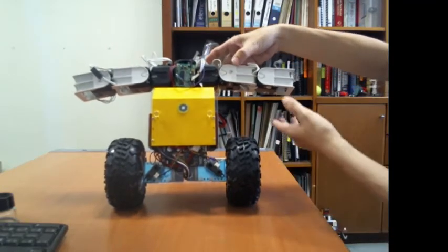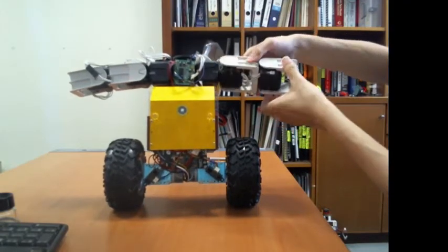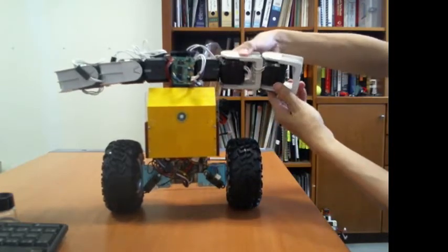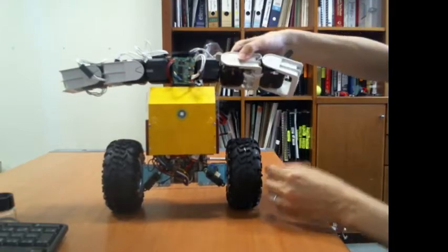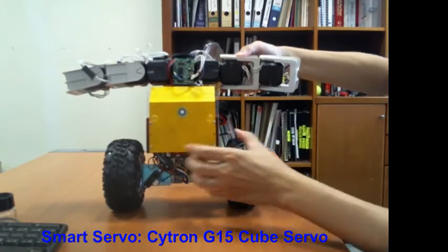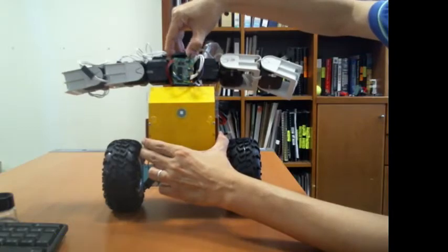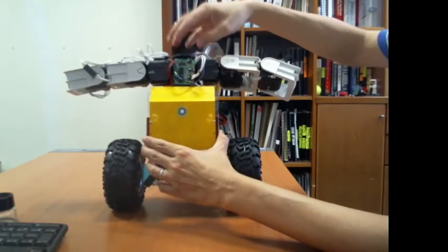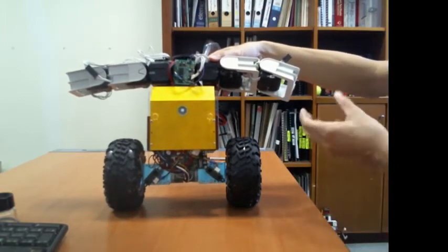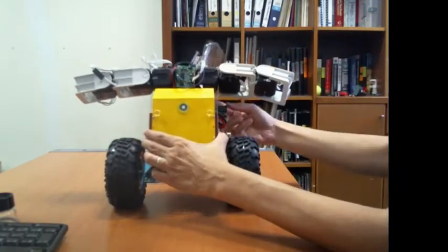The upper body contains a pair of mechanical arms; each arm has three degrees of freedom. I'm using a smart servo to drive each joint of the arms, and there's also a smart servo in the middle of the upper body. Subsequently I'm going to add a robotic head, and when completed I hope to add a gripper on the end of each arm.